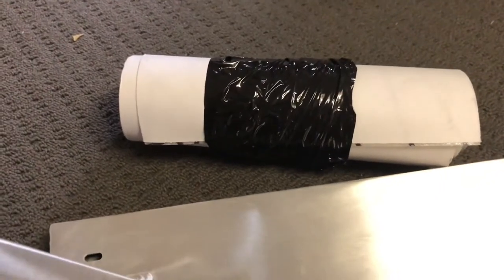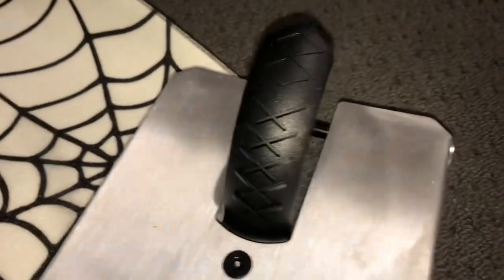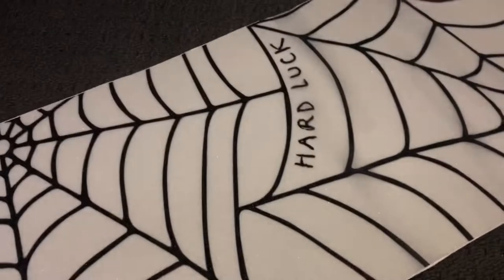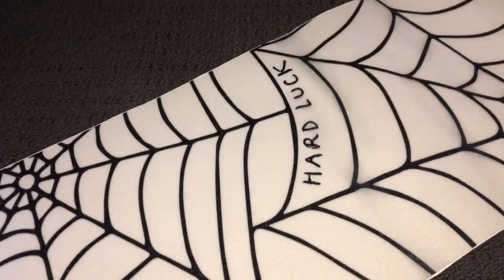Here we have some grip tape — I'll open that up. It's the spider web grip tape from Hard Luck. I might swap the brake over for the fender from my other Native deck, but we'll just see — might keep it as a brake. I'm gonna put that all together now and you'll see it screwed together in a second.